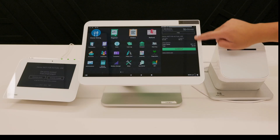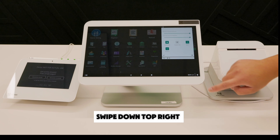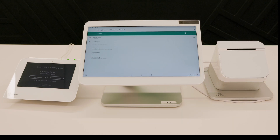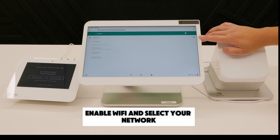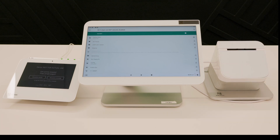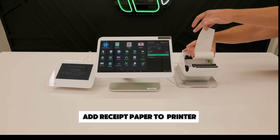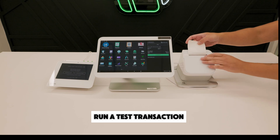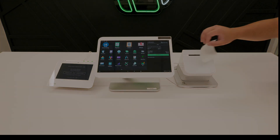If you're using Wi-Fi, swipe down on the top right-hand corner of your screen and press and hold the Wi-Fi symbol. Make sure Wi-Fi is enabled and select your network. Once your device is connected, make sure to add your receipt paper to the printer. Lastly, we recommend you run a test transaction to make sure everything is running smoothly. We'll see you next time.